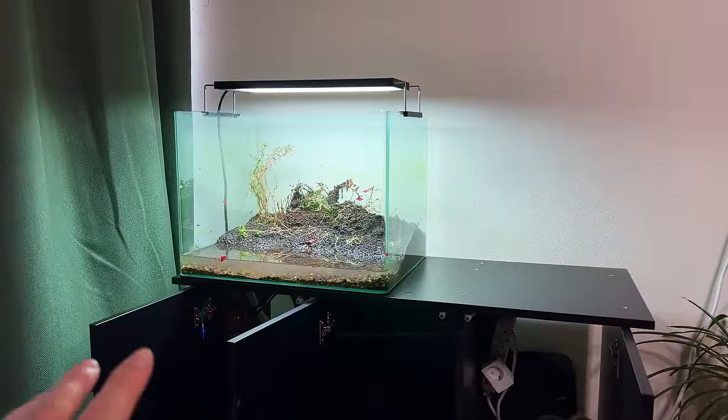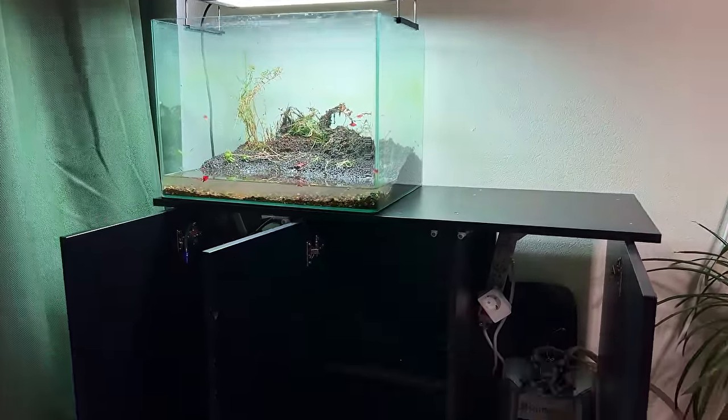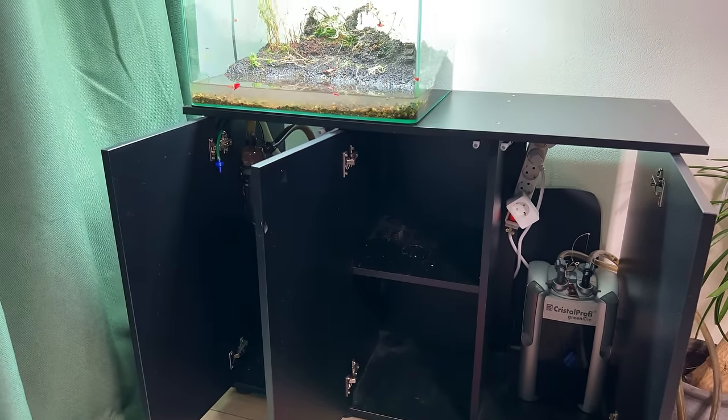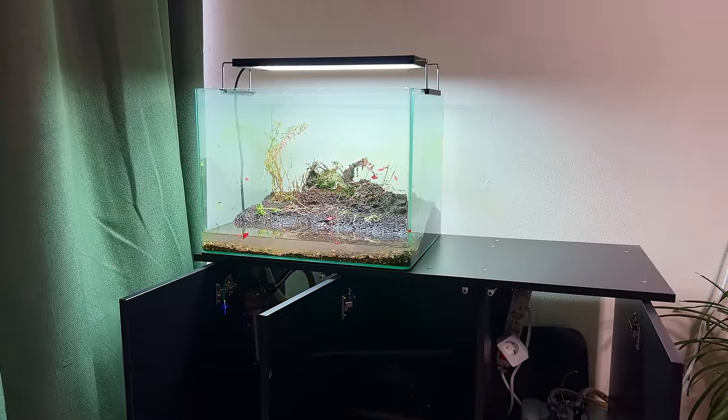We're making progress. All the fish have found their way into their new home. Now I just have to empty this tank, remove everything from the cabinet, take the cabinet apart, and then we can start working on the new tank. It's a lot of work but we're making progress.